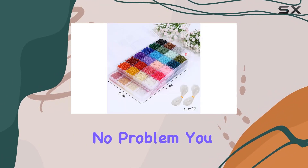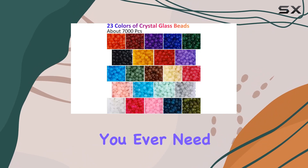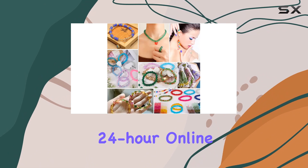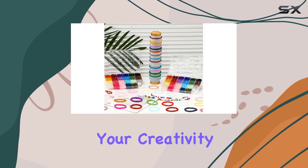Not completely satisfied with your purchase? No problem. You can return or exchange it within three months, no questions asked. And if you ever need assistance, their 24-hour online support team is there to help.